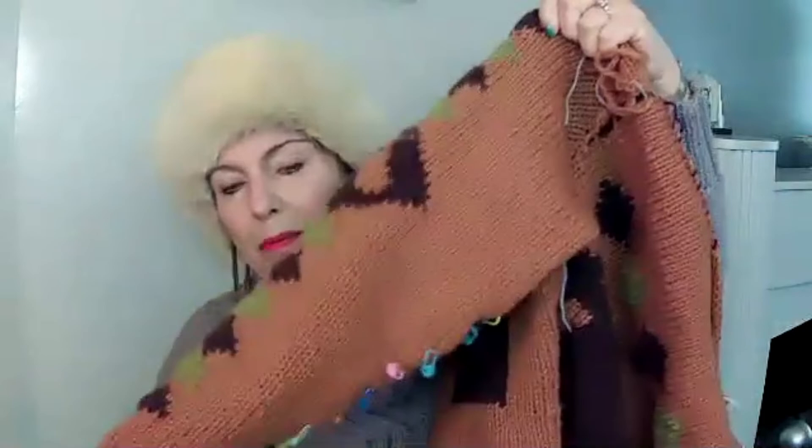I wanted to get acclimated to the intarsia before I tackled the front of the sweater, which is going to be prominent. So I did one sleeve and all along I kept trying it on to make sure I could get my arm in and that it wasn't too big or too small. This is going to be a chunky yarn — probably a warm jacket I'll want to wear something under — so I wasn't sure how much ease to allow. The pattern I'm working from is a child's pattern that I'm enlarging, so it's a lot of guesswork.